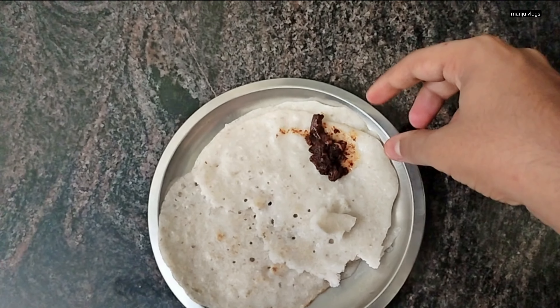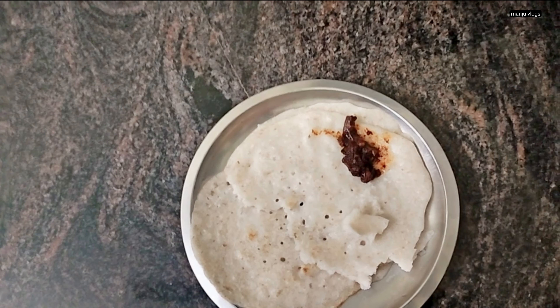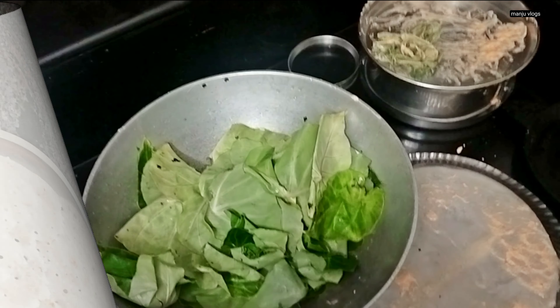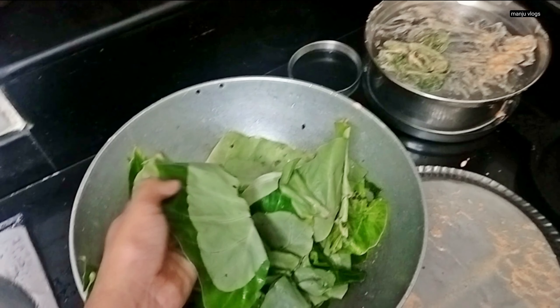These are some rice roti along with some red pickle. The batter is similar to neer dosa but contains a proportion of boiled rice, white rice, salt, water and some coconut.